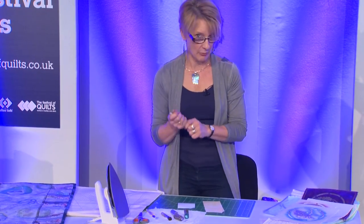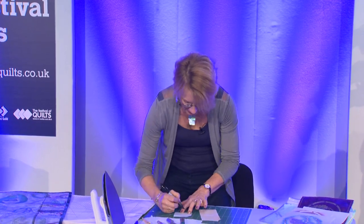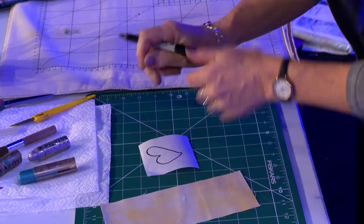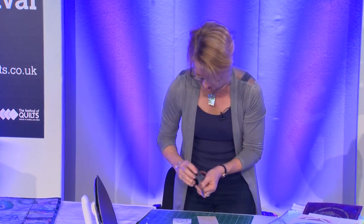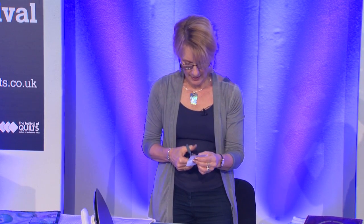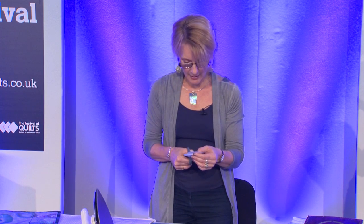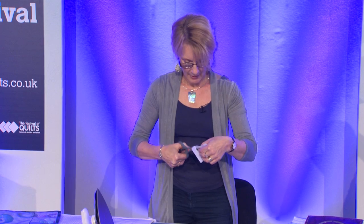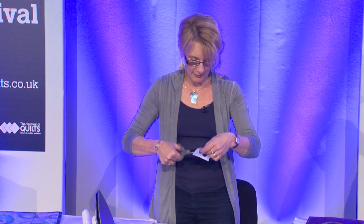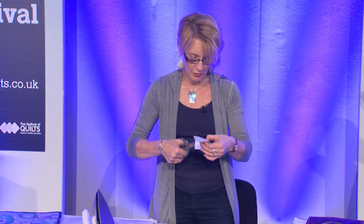One of the ways that I like to work with them is with stencils. I'm going to cut a very simple stencil here — a lovely heart shape — just taking my scissors, nick into it and cut out the heart. This is going to leave you with an aperture, and it is the aperture that is the important part. It's an asymmetrical heart so I don't need to be too fussy about how I'm cutting it, but there's a nice shape for me to work with.